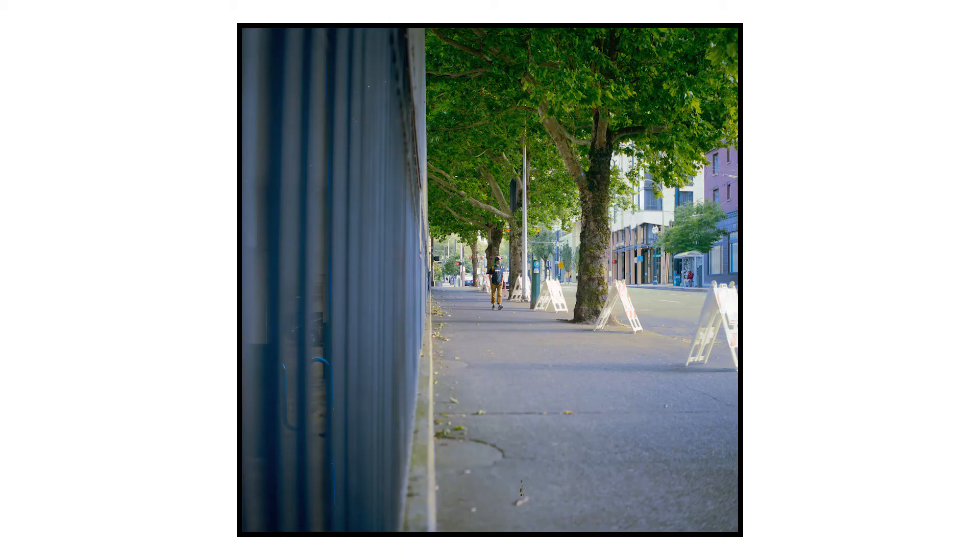All right, so now that you guys saw all of the images, let's talk about them. My top four — to start off number one, and they're not in any particular order or anything — my first shot here is about this guy walking on the sidewalk next to a parking structure.